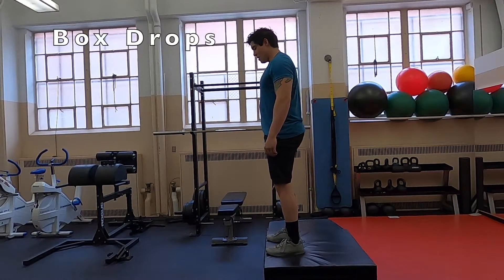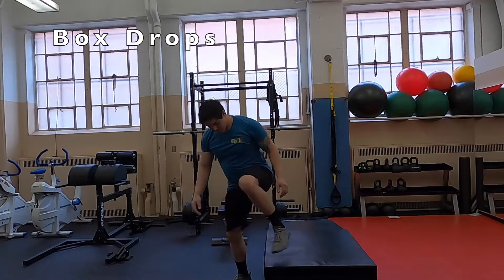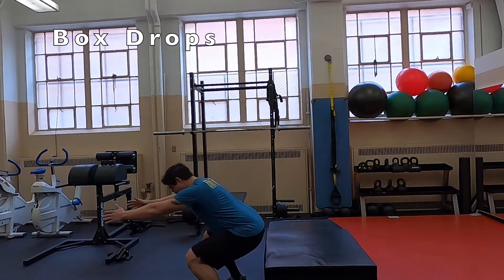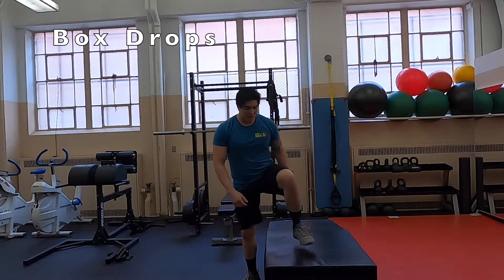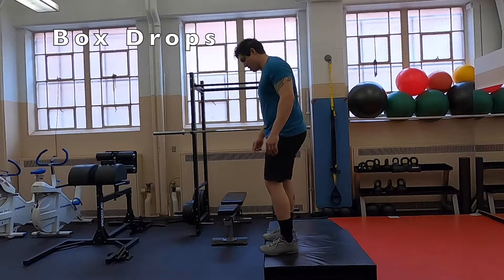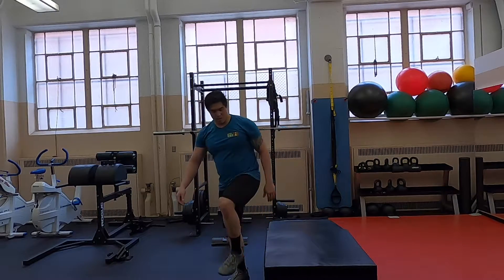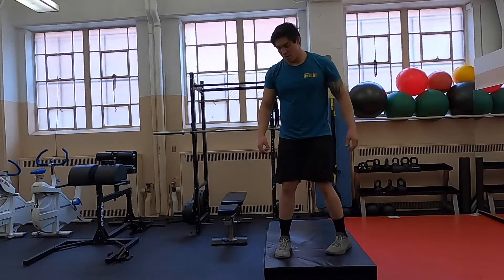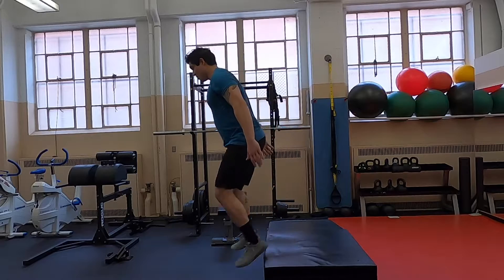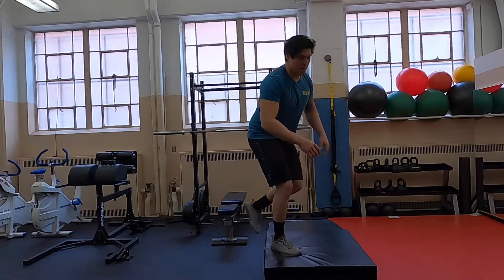If your client is having a hard time jumping down and going through that eccentric phase, we can actually train that eccentric phase by performing simple box drops. They just step off of the box and then stabilize themselves at the very bottom of the movement. Notice that when dropping, I'm not just standing right back up — I'm actually pausing for just a brief moment, giving all of my joints and tendons a moment to understand what's going on. This increases the stability for the movement itself and the stability of that amortization phase.